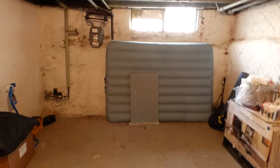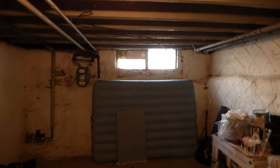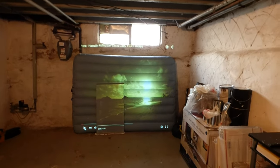We've got an 1800 lumen projector here on the floor. There's a little light coming from the window, and we're going to move that away. We're going to start the demonstration and I'll show you what you're going to get when you use our paint.